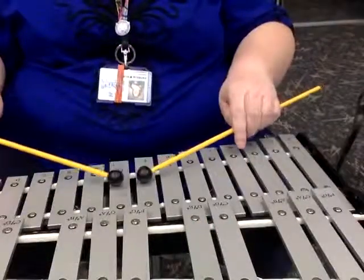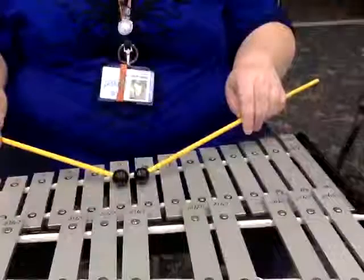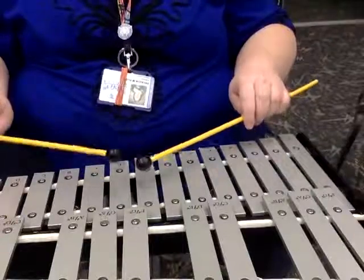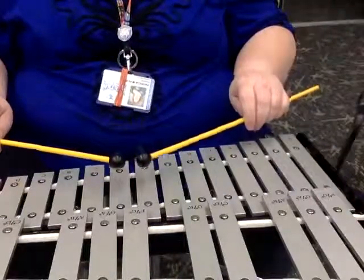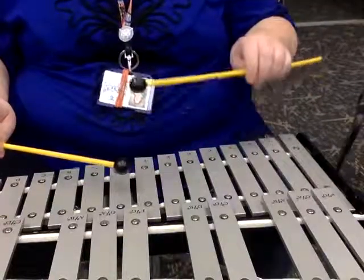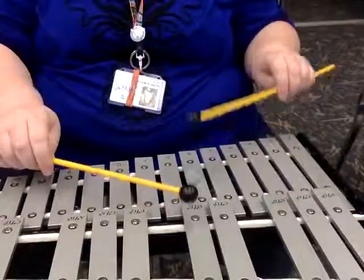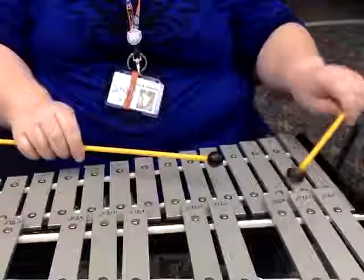I'm going to start on F, so let's give it a try. One, two, here we go. F, F, G, F — F, F — F, F, E flat, D, E flat, D, C, C, B flat.